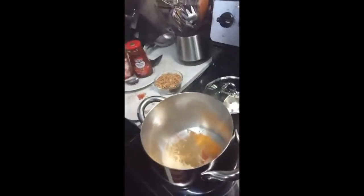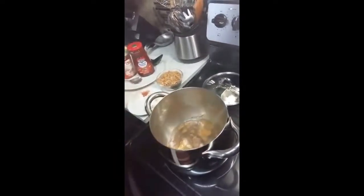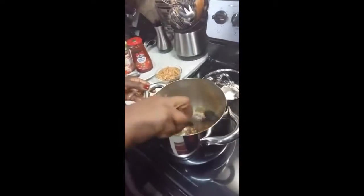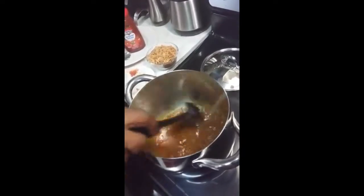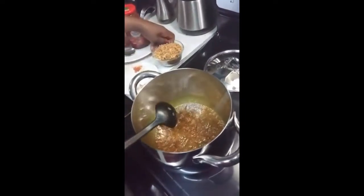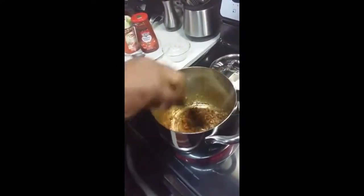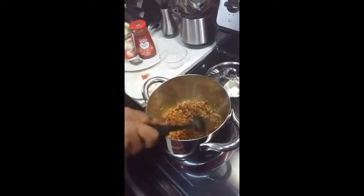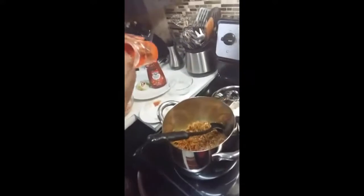So I'm gonna put my spices in. Now I have my vegetables going here. I'm gonna put my fried onion, and I'm gonna put my red pepper paste.